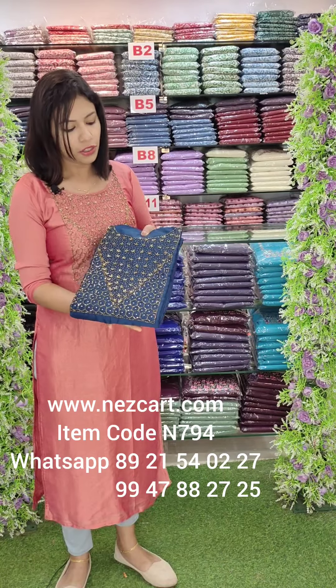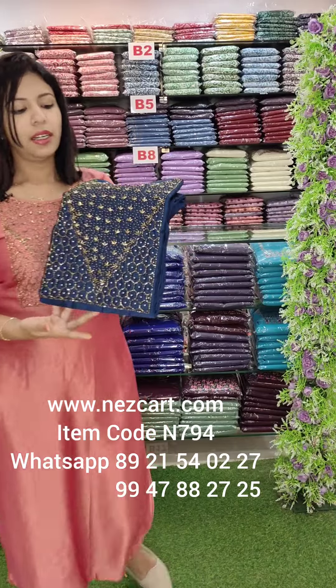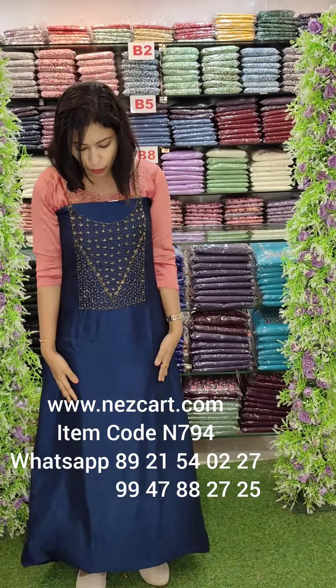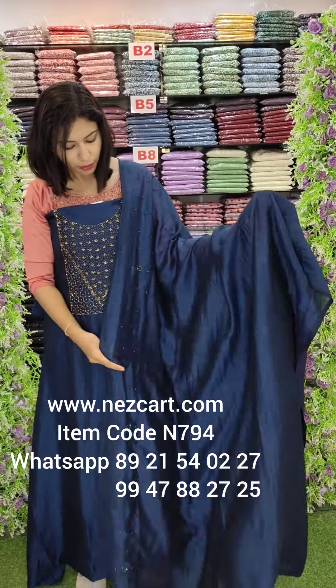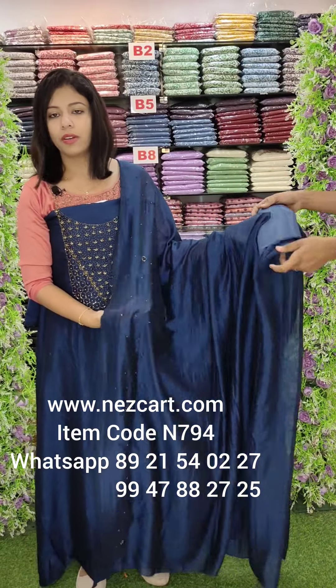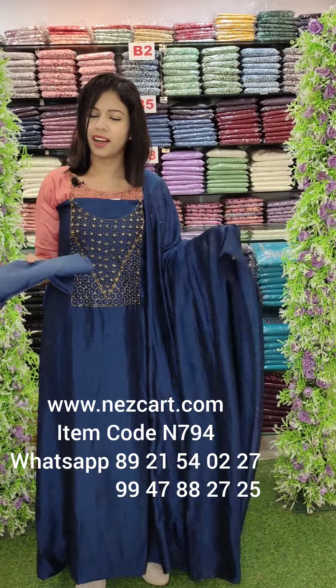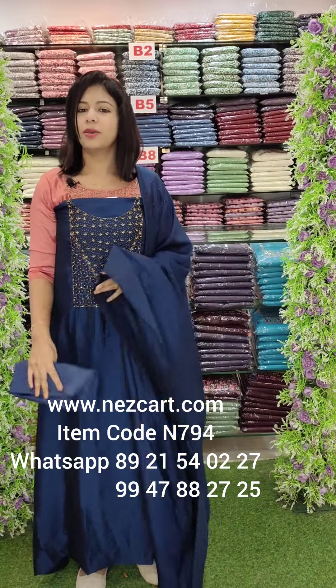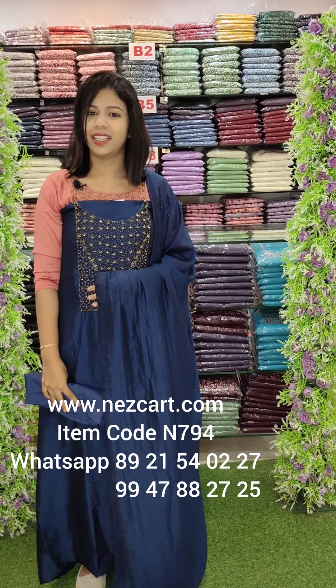The next one is navy blue tone — the last color. A navy blue tone with hand-worked border. The pattern is the same, just change the base colors. Price is 1080 with free shipping. Next one is a beautiful collection at 9.30.